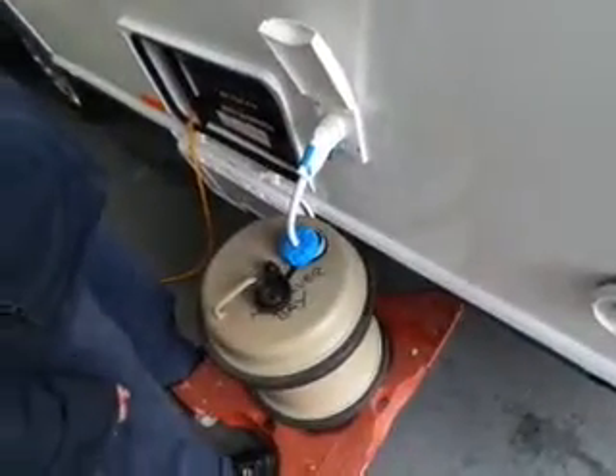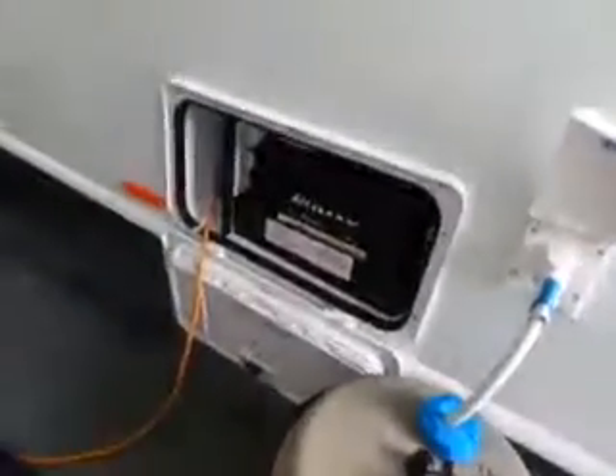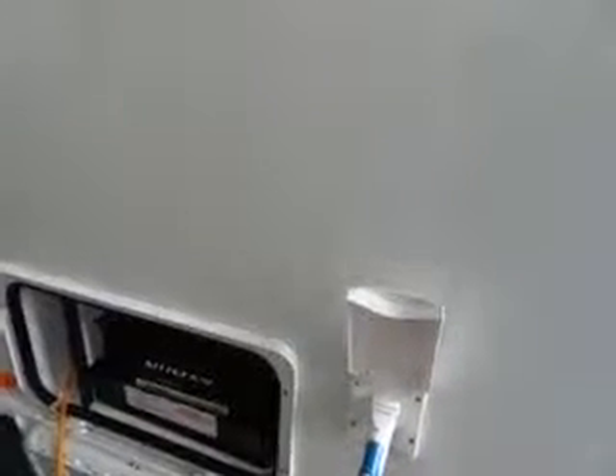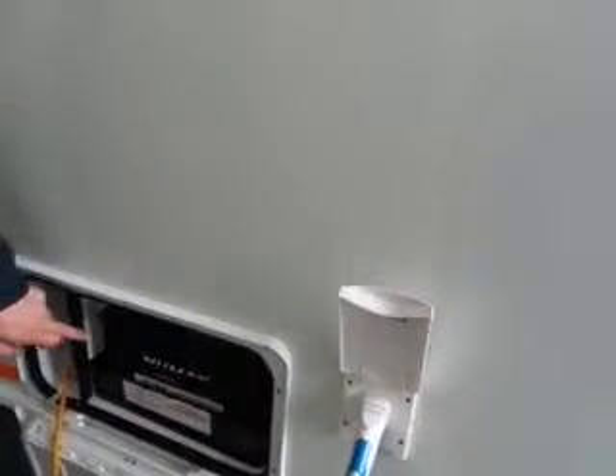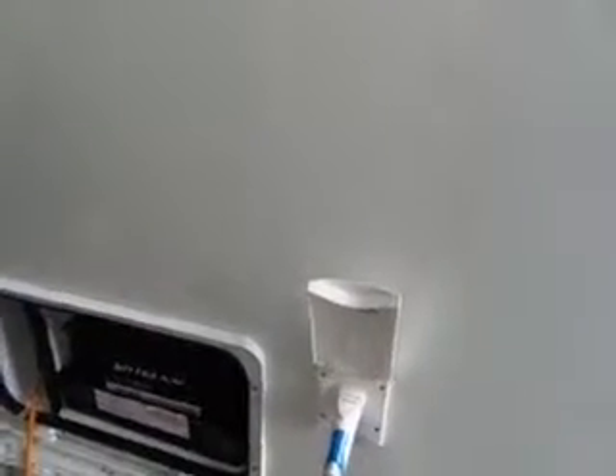I'll tell you about the water system when we get inside. You've got a leisure battery, so the systems on this van can run without electric. You won't be able to run the heater on electric because you won't have electric connected. Obviously if you've got electric connected you can use your heater on electric. There are systems on the inside that will run on 12 volt - lights are on 12 volt - that's the reason why we have a leisure battery.